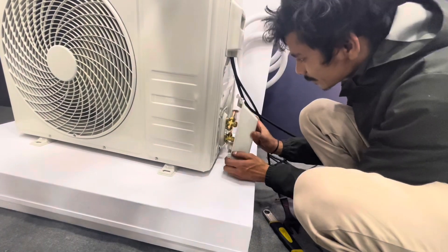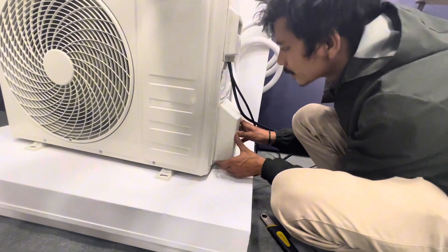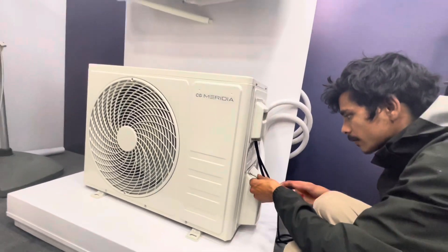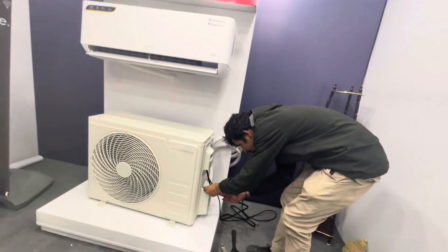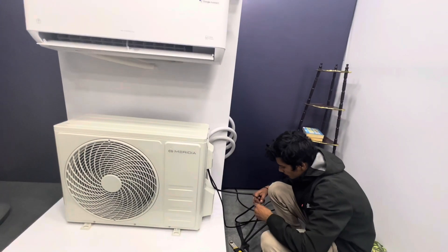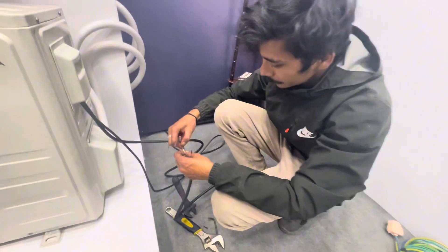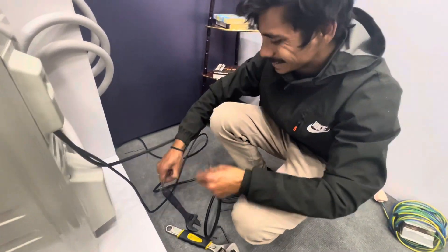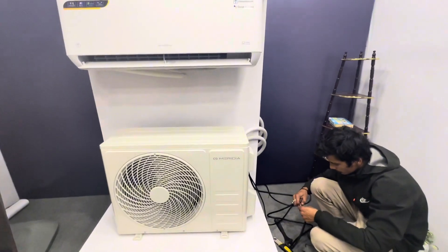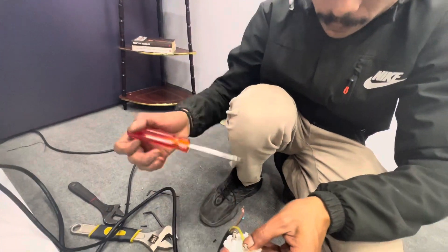This is the lock and the lock will be locked in. This is the pack and the power supply. This is a remote bar. This is a wire connector.